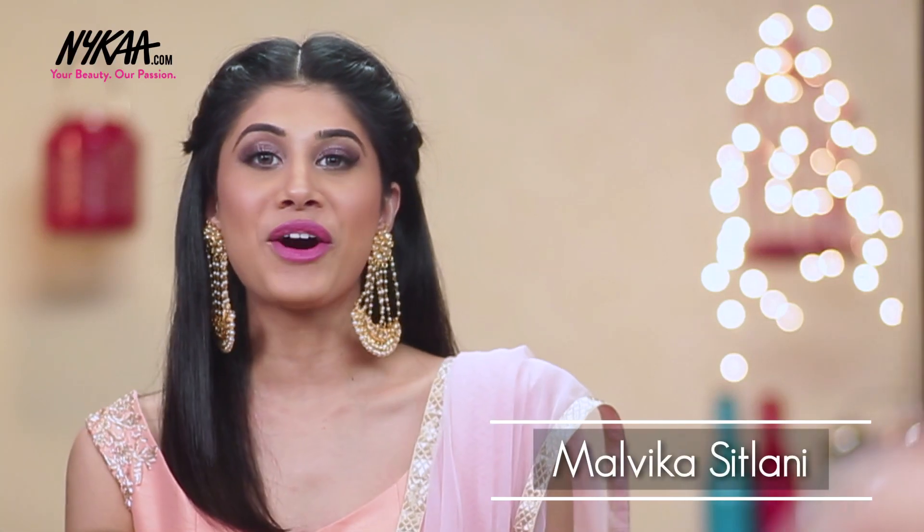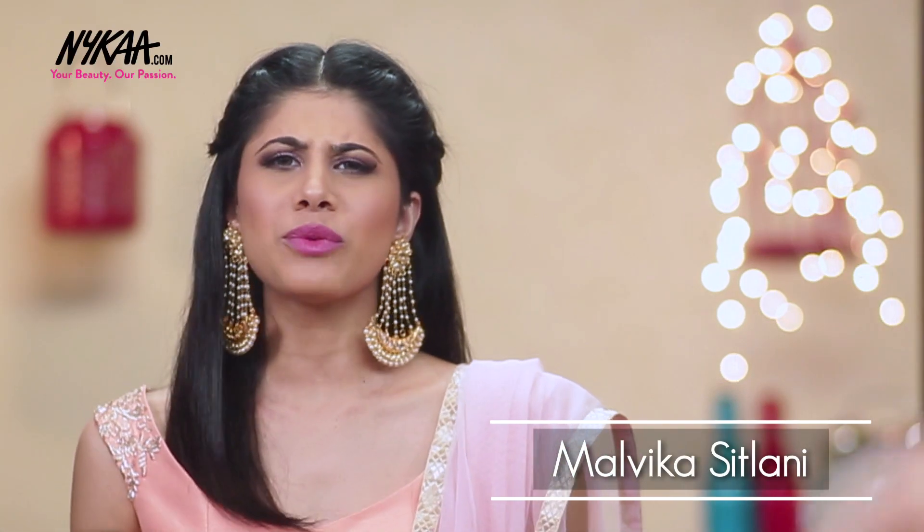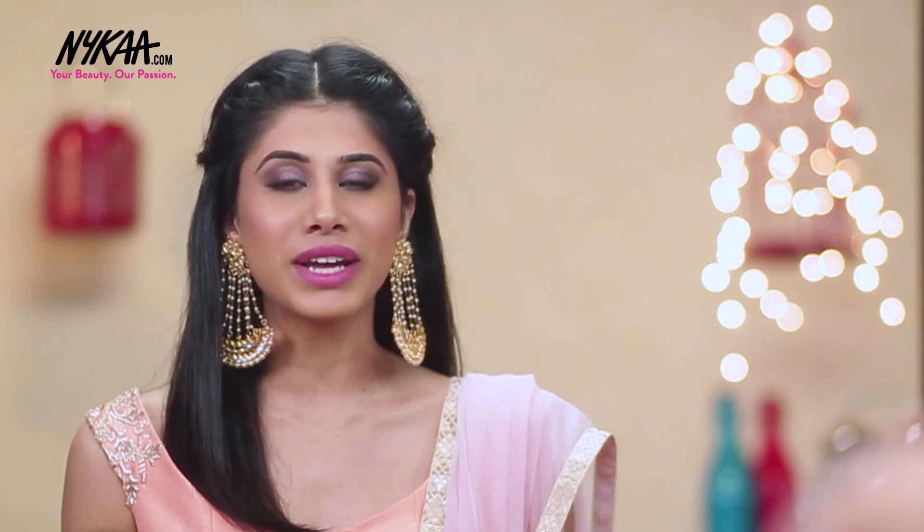Hey everyone, it's Malvika Sitlani on Nykaa TV. So since it's the wedding season, I thought why not do a bridesmaid look. So I came up with this. It's really fresh and your skin looks absolutely beautiful and glowy. So if you want to know how to get this look, please keep on watching.